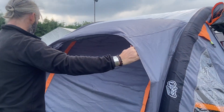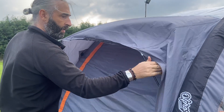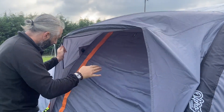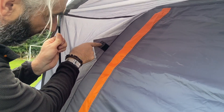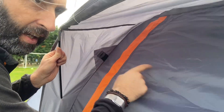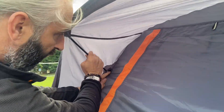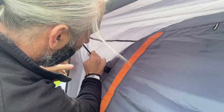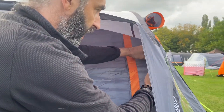When you have the pole in like that, inside the tent or awning there will be two little pockets for the pole to go in — one here and then one on the other side. So you want to put one side in first into that little pocket, and then over the other side.